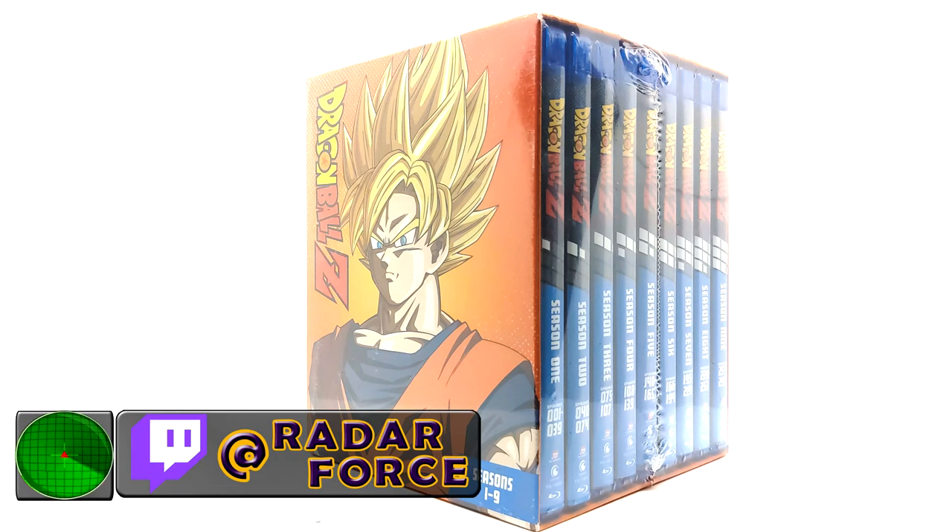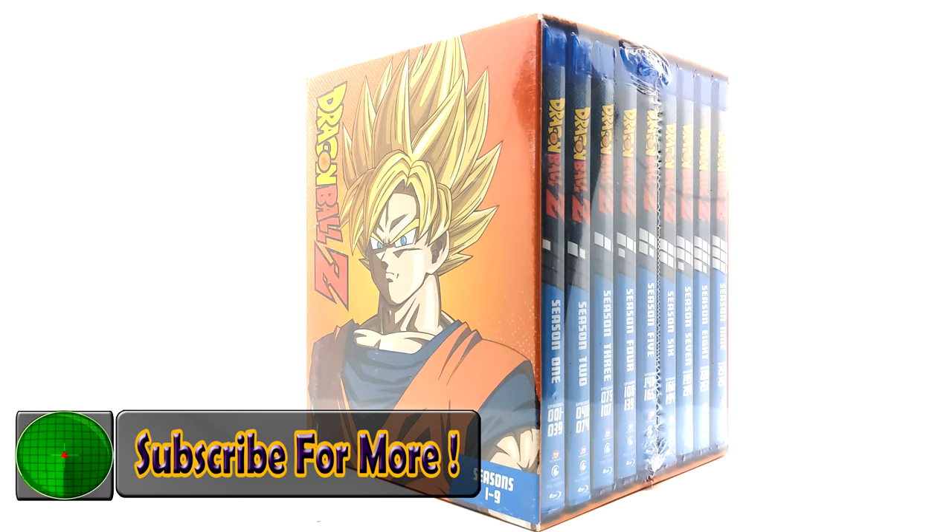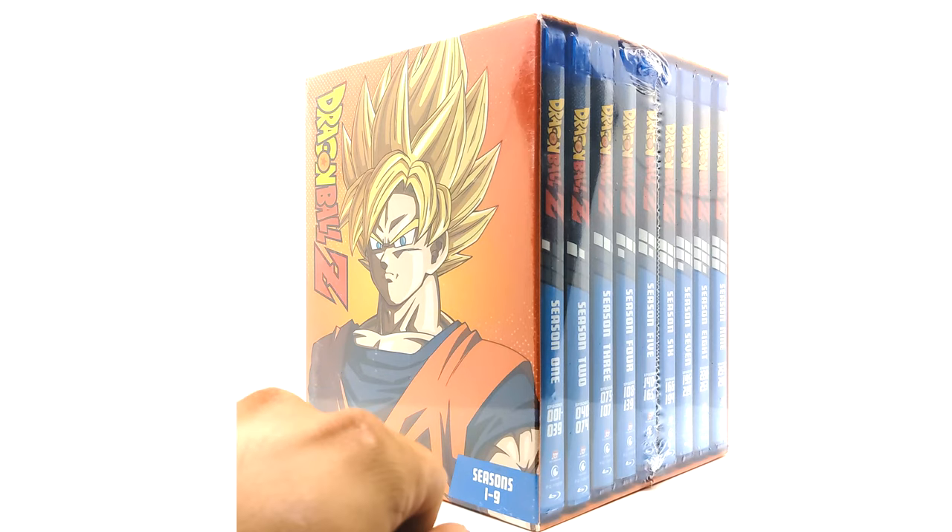Let me know what you guys think. I'm signing off this video — you guys take care. I gotta find out where this goes on my shelf. Anyways guys, until next time, take care, peace — don't forget to subscribe.